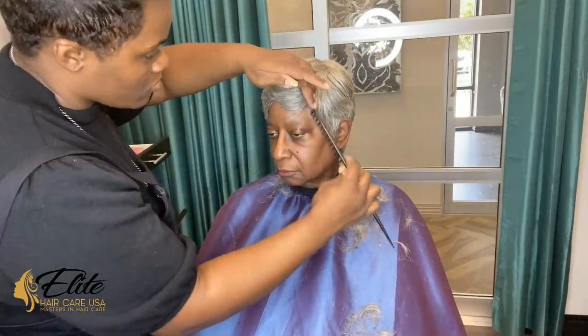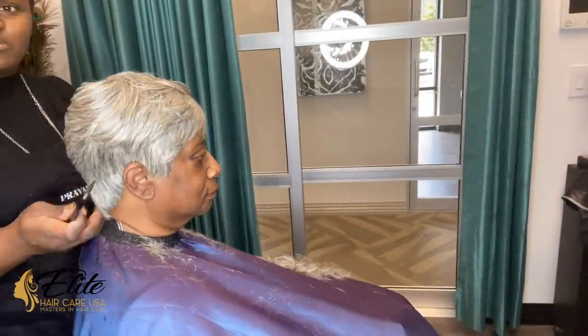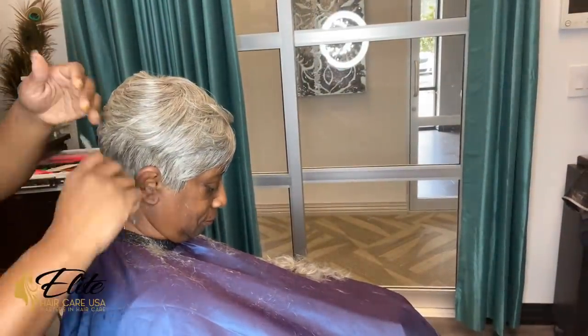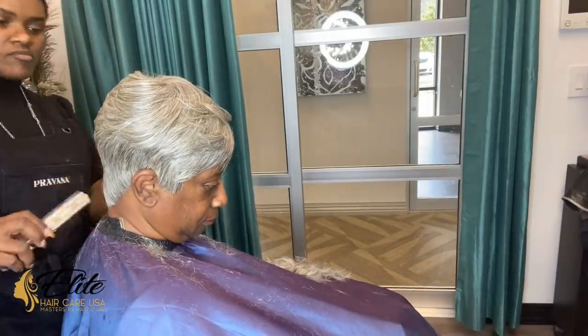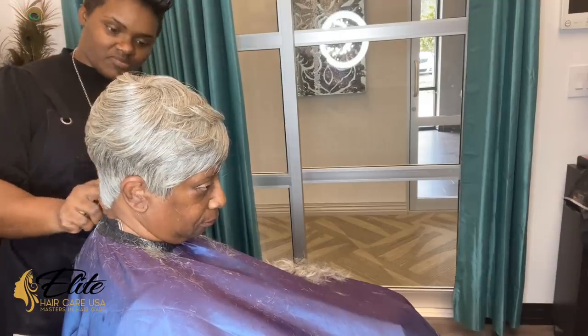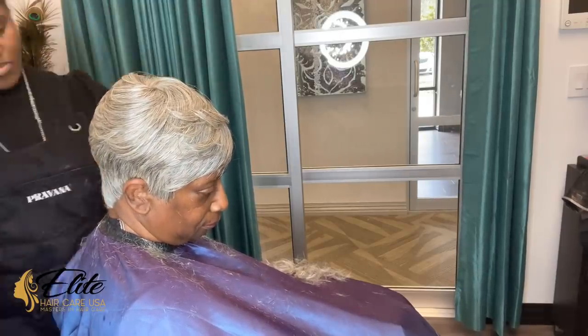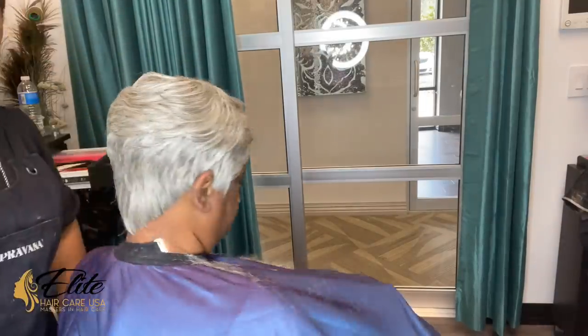I thought it was banging on her — I feel like this was really cute on her, her personality suits this and she doesn't even know it. I really took her out of her element. Me and her sister talked her into this style, so I was really happy with the outcome. Thanks so much for watching — comment, thumbs up, and subscribe.